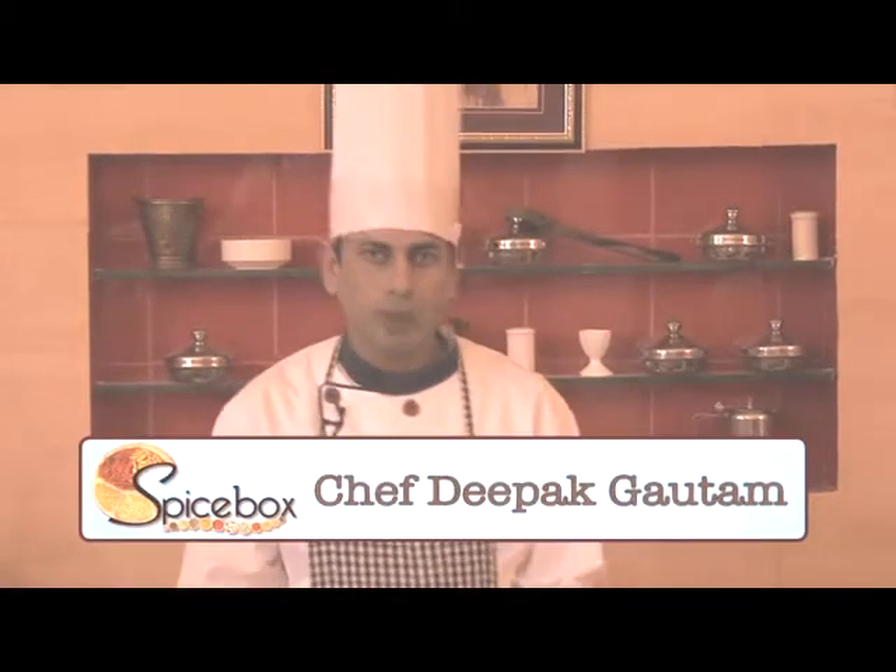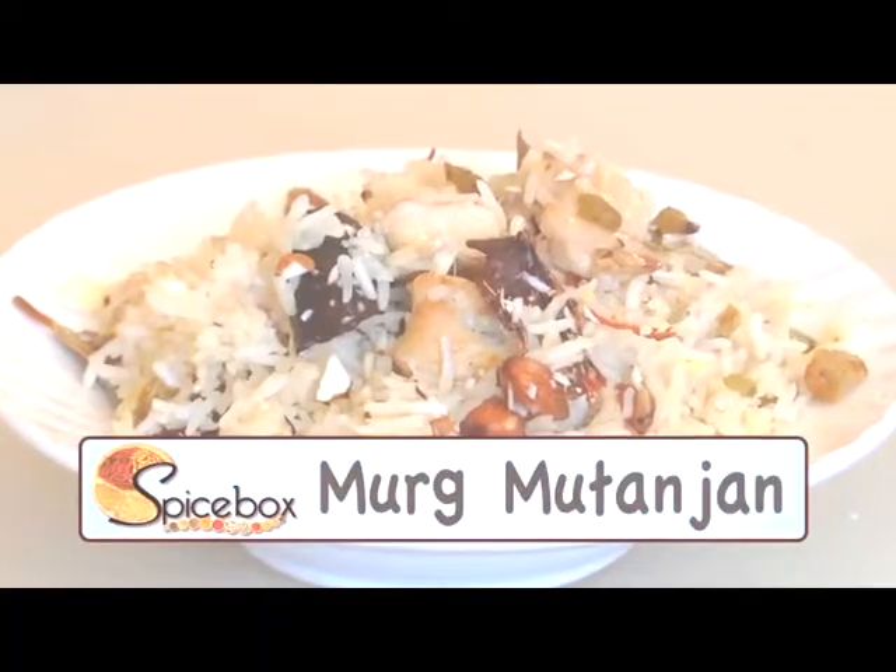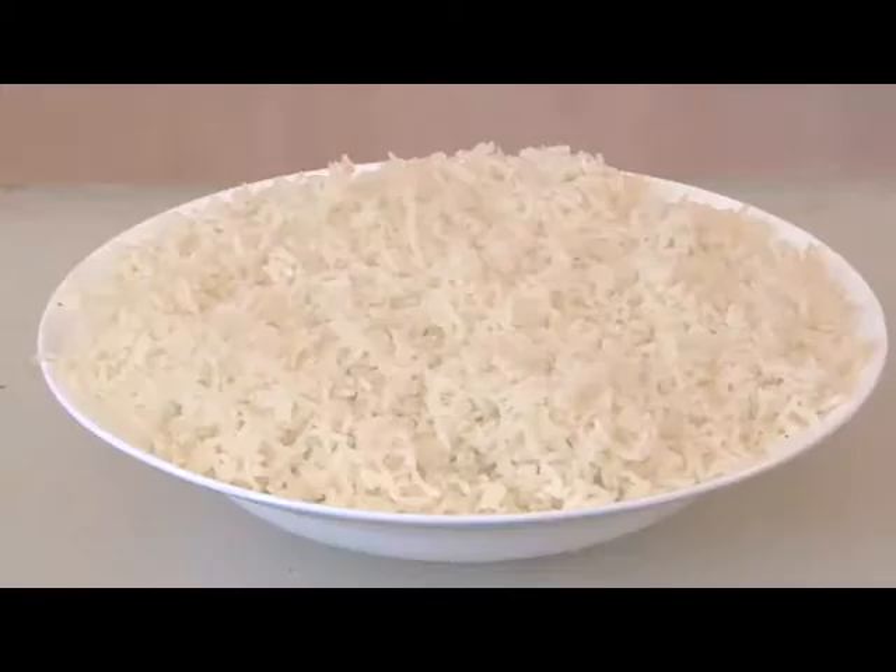Hello friends, I'm Chef Deepak Gautam. Today I'm here with a very famous recipe of Kashmir and the name is Murgh Mutanjan. Now let's see what all ingredients we will require for this — we require cooked rice.